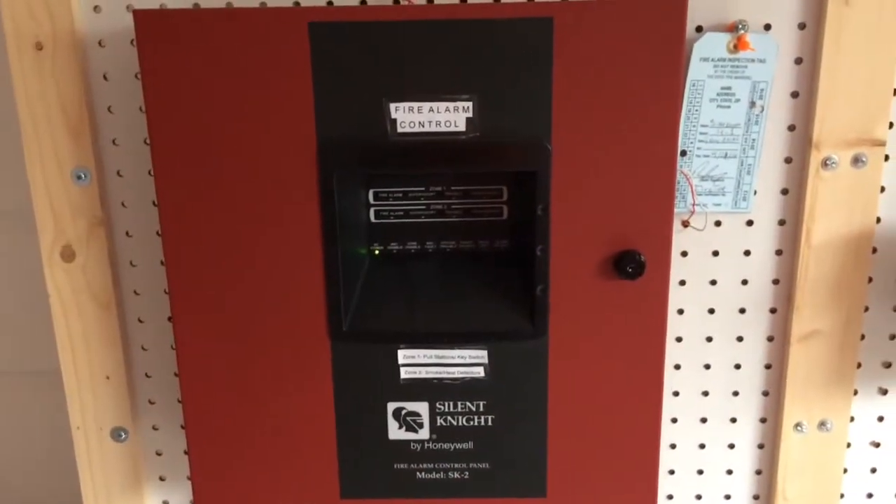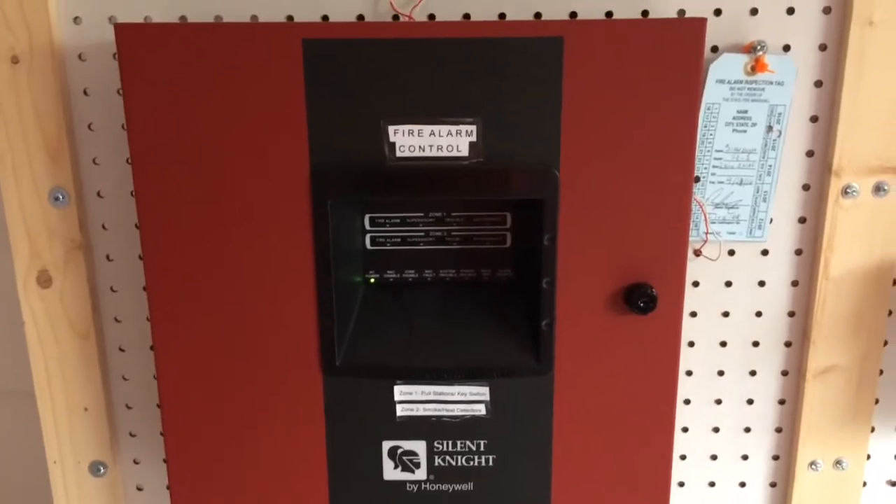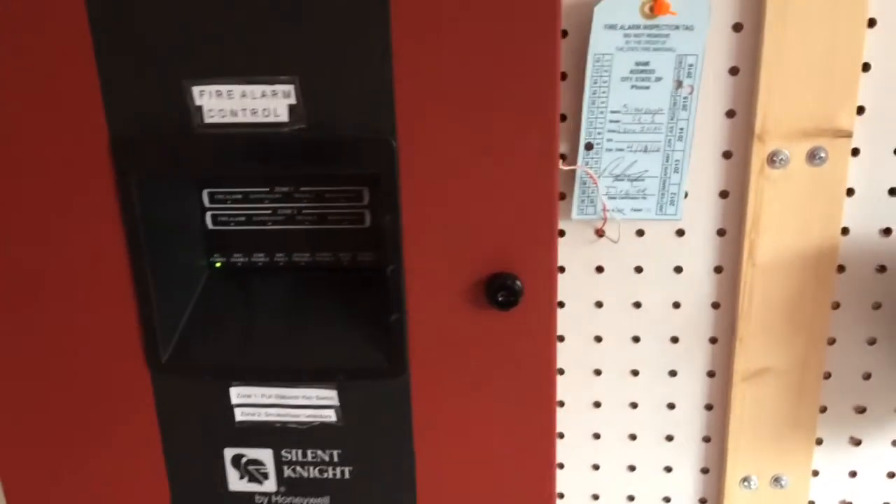Alright guys, you heard right. This is going to be the final test with the Silent Night SK-2 on my fire alarm system. So let's go over the system.